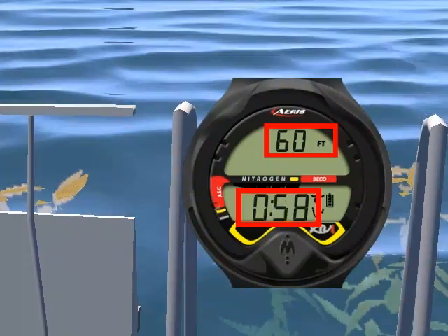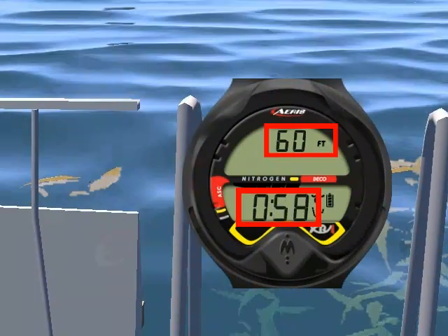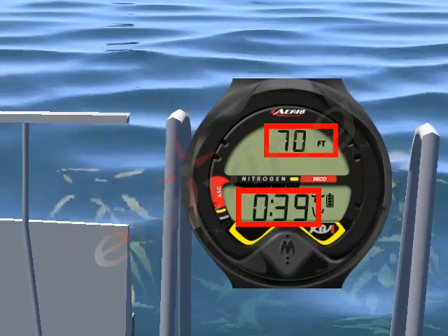If you have completed a dive within the past 24 hours, these values will take into account any residual nitrogen loading.